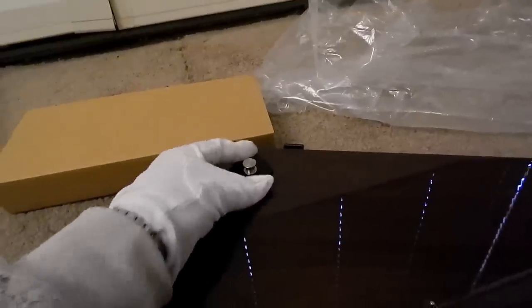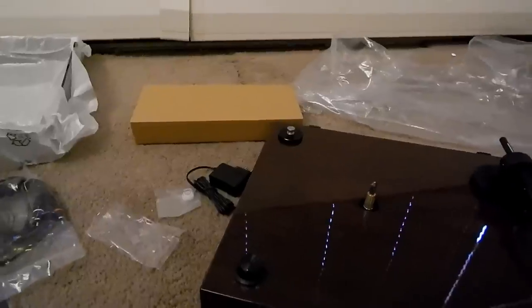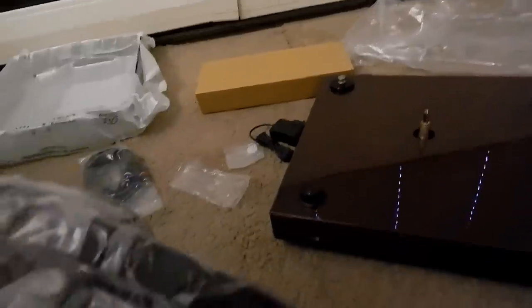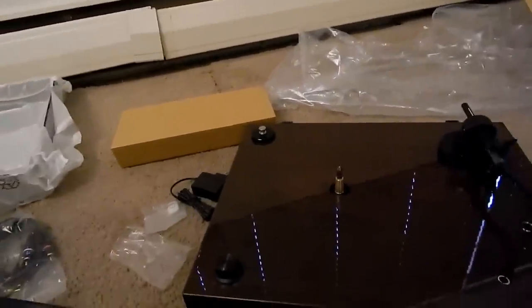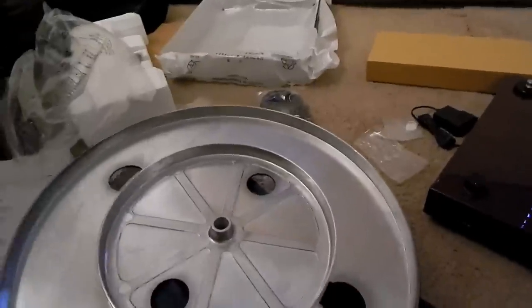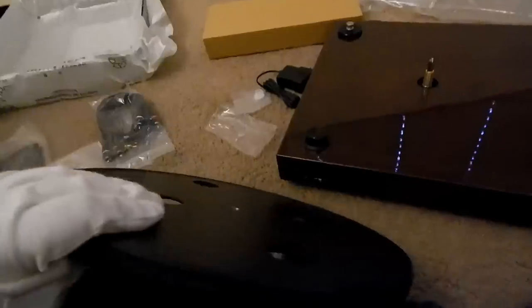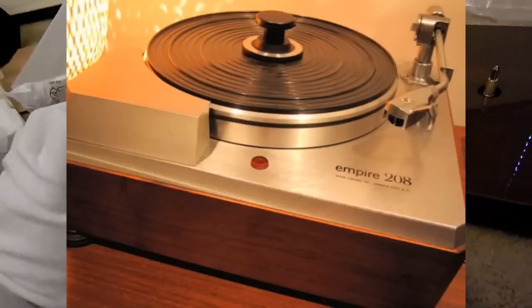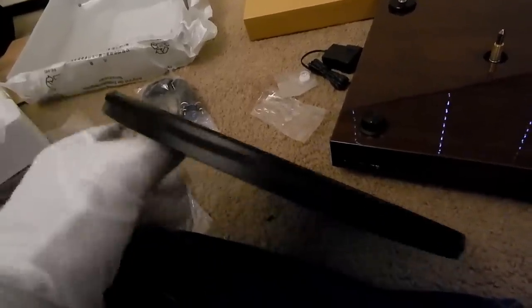That's what sets this turntable apart from a lot of others. On some other belt drives you might see them using the inner part for the drive belt, but this one uses the entire platter — which is similar to some old Empire turntables from the late 1950s. They had a similar mechanism, except you had to move the belt to change the speed. That's a good bearing there.